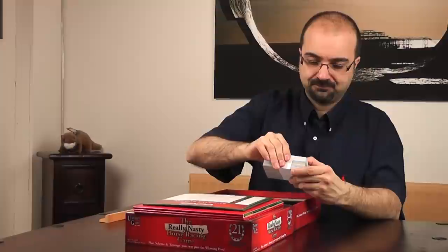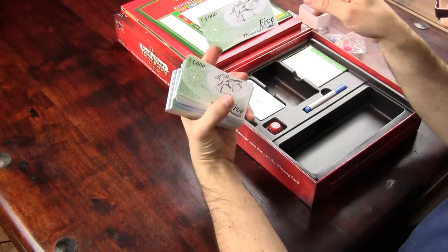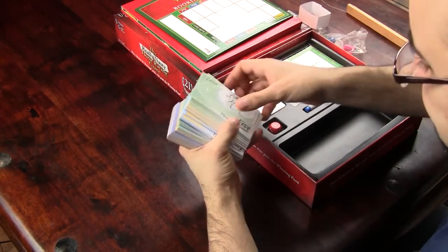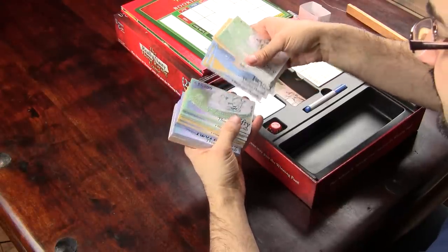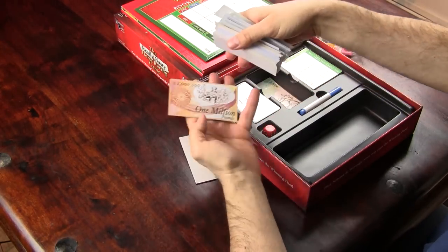Last but not least, we have the money. It's very Monopoly-type money — nothing great about it, but it does what it's supposed to do. Nice design, and they are reusing some of the illustrations from the cards, which I'm not sure how I feel about, but they're funny. They all follow the same pattern with just different colors, and there's a huge amount of cardboard here — quite a lot. You can even get a million!